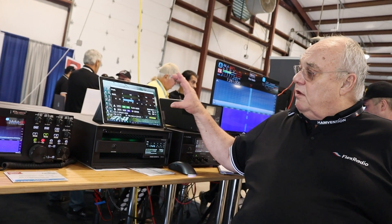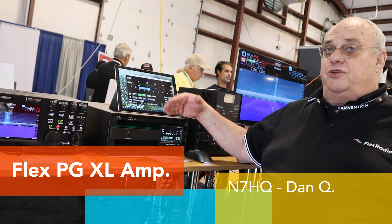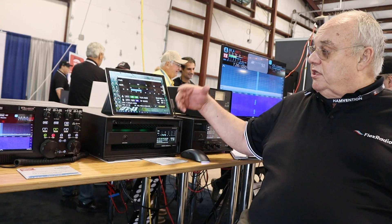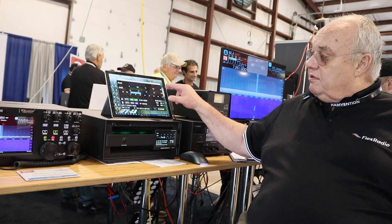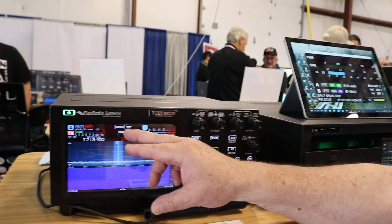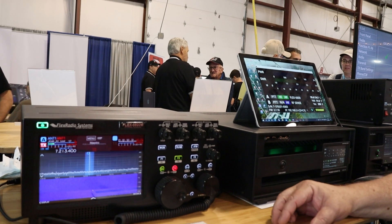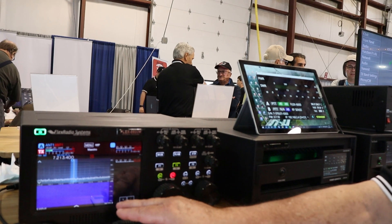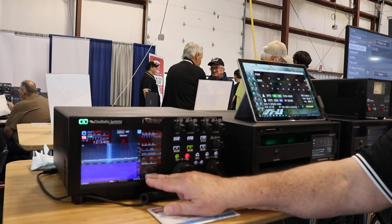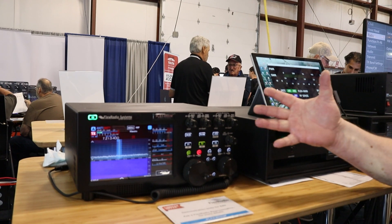There's software that runs on a PC that allows you to monitor the operation of the amplifier and configure it. You can also configure it using the touch panel on the front screen. It's also integrated with our Flex Radio software — you can take the amp to standby or operate mode, and there are meters for power, SWR, and current. Once you set it up, you don't even need the PC software.